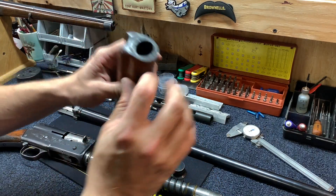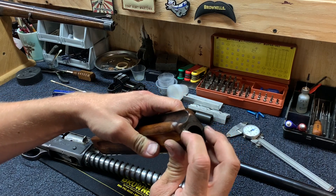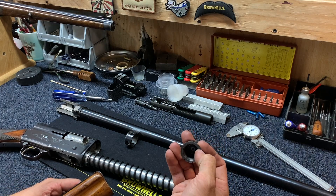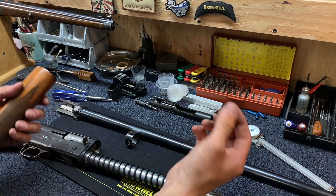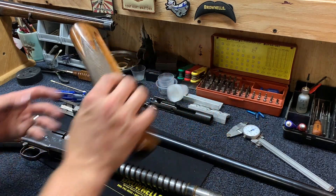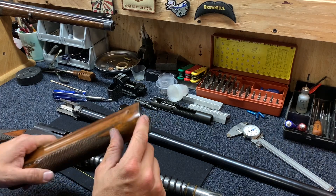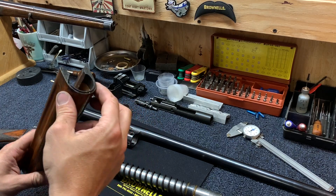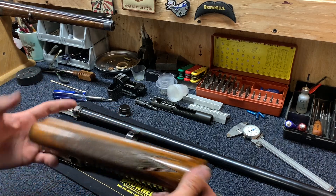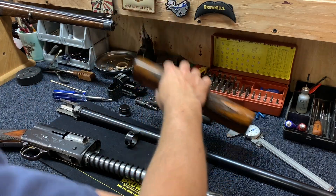One last thing on the forend — here's that little detent I was talking about: a spring-loaded detent that catches those notches in that magazine end cap. Auto-5 forearms are notorious for cracks, so go ahead and give that a quick inspection while you have it apart. If it is cracked — like this one was and was repaired — put some glue in there. You might need to pin it, all depends on how bad it is.